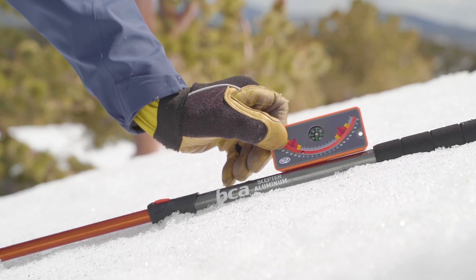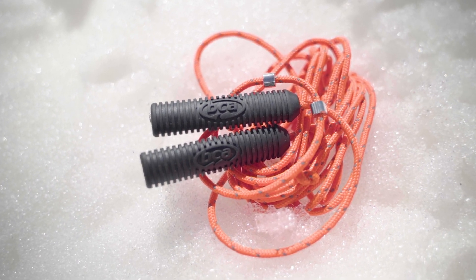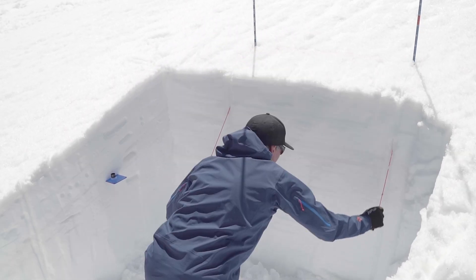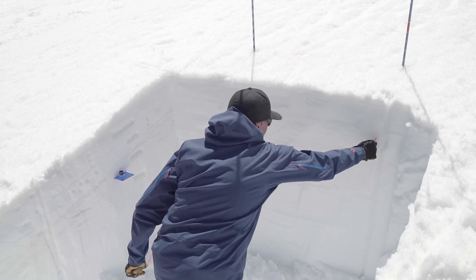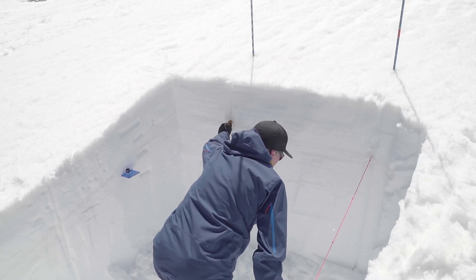A slope meter with a built-in compass. And finally, the world's first ECT cord. After seeing folks with their homemade cords, we decided to up the bar with a cord that's specifically made for extended column tests. This cord has knots every 10 centimeters with two pieces of swaged aluminum in the middle to cut through hard crusts.